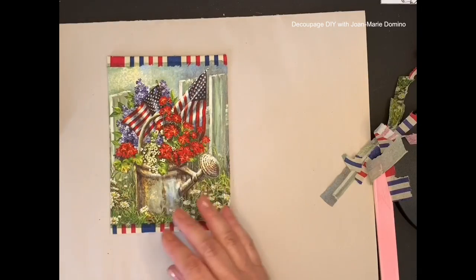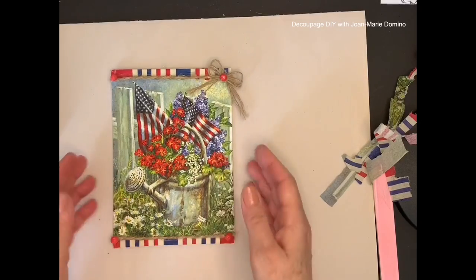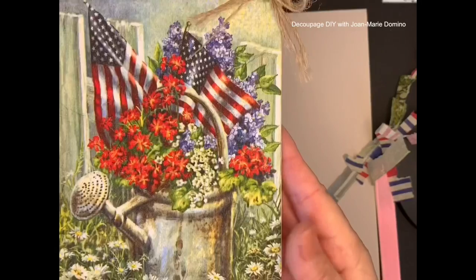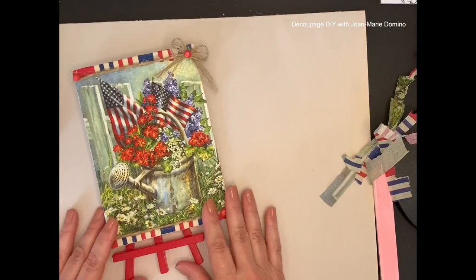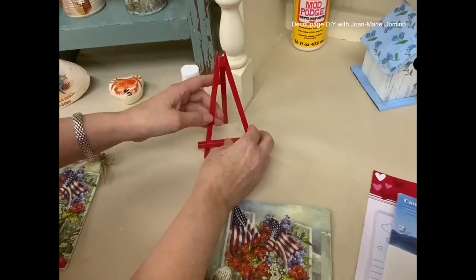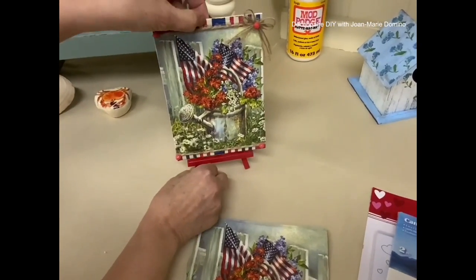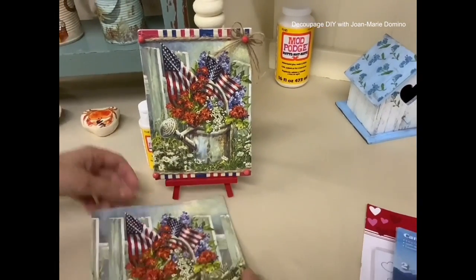Now I'm going to show you my finished sign. Here it is — I added some rope across the top and I even added a few little beads in each corner. There's the easel. Now you can really see how it looks when you put it on the easel. Really cute decor that's not hard to make — you can put it out on your counter for the 4th of July.